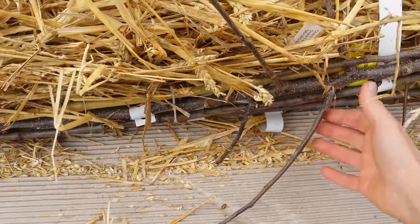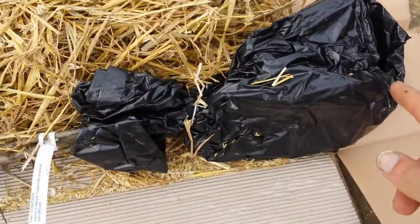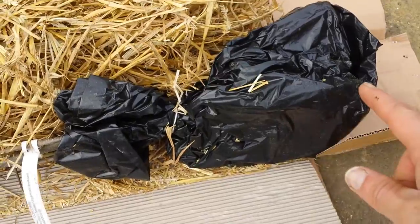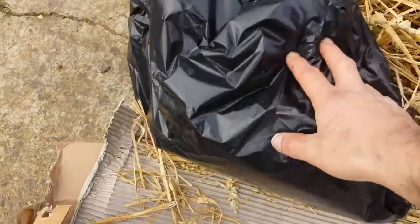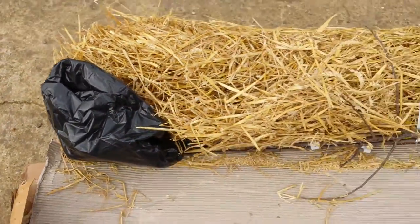Let me open the packaging and we will see. This is the roots — that's the most important part, I want to see that. There's another pack here as well. They've used the space in a very efficient way.